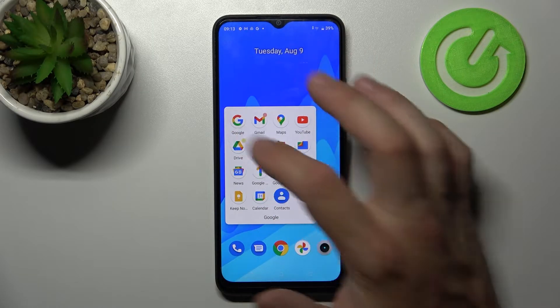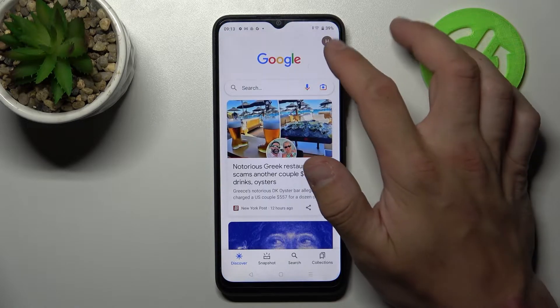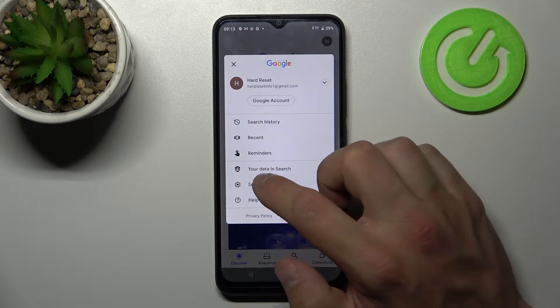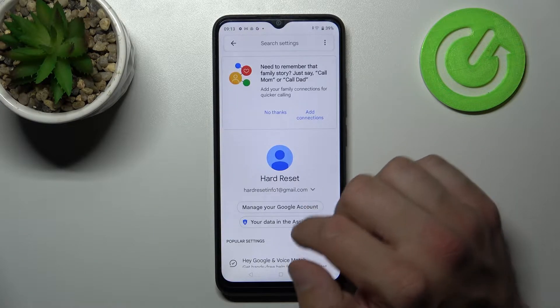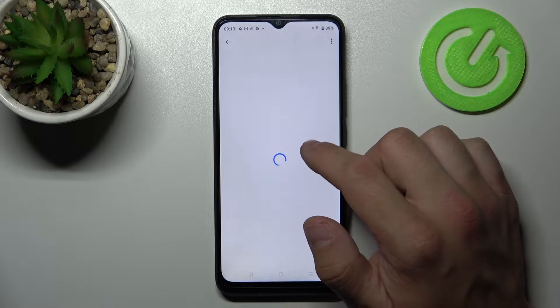In the beginning let's enter the Google App. Tap the button in the top right corner and go to Settings. Enter Google Assistant, then Voice Match, and enable the Hey Google function.